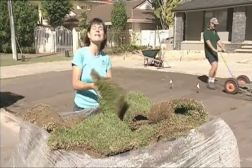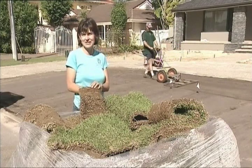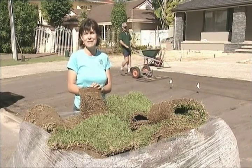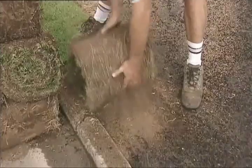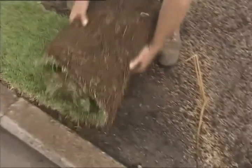It's this same root system that holds it together when it's being laid, so there is less transplant shock when it's establishing itself. This lawn will establish itself over the cool months and next summer it will be the most hard wearing lawn in the street.